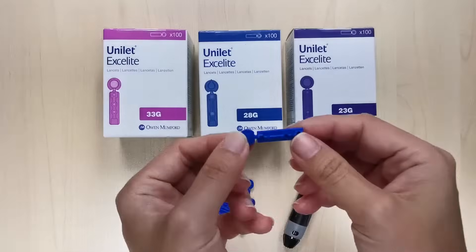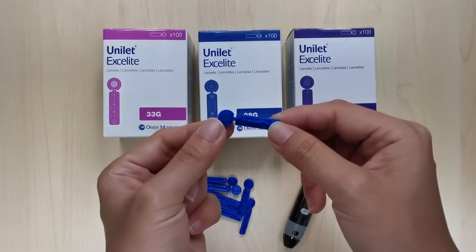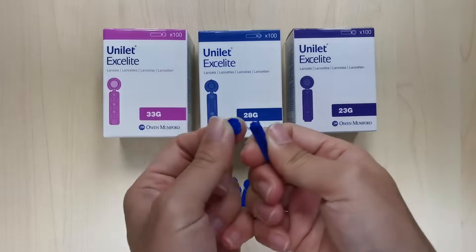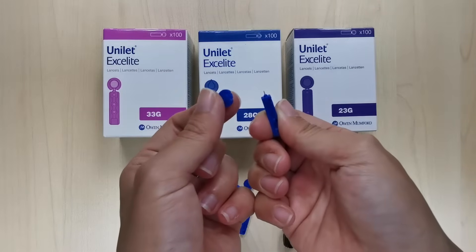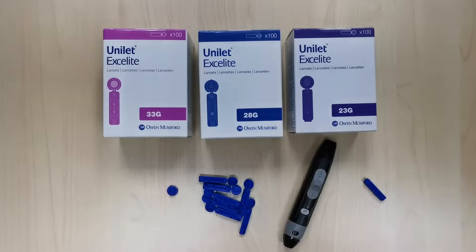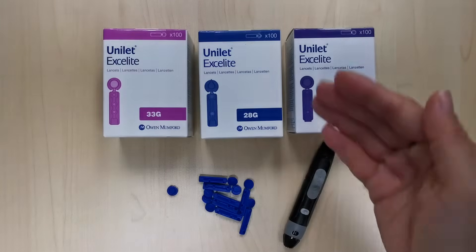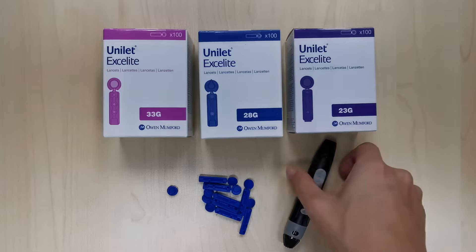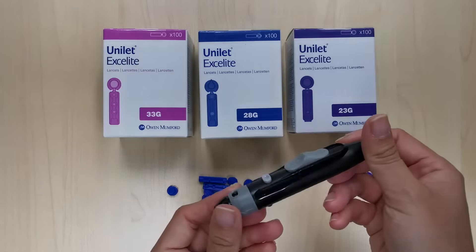In my hand is a lancet. It consists of a lancet needle for pricking and a lancet cap to maintain its sterility before use. Lancets usually come in a box of 100. Make sure your lancet is compatible with your lancing device — the Unilet Exalight fits most capillary lancing devices.